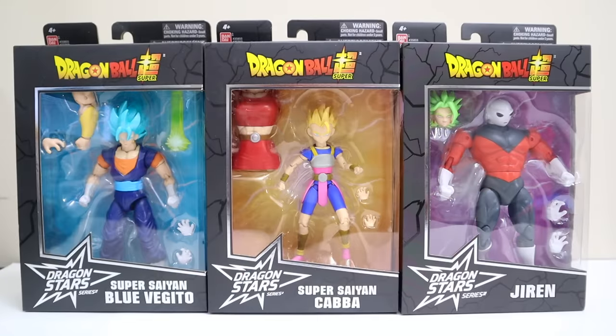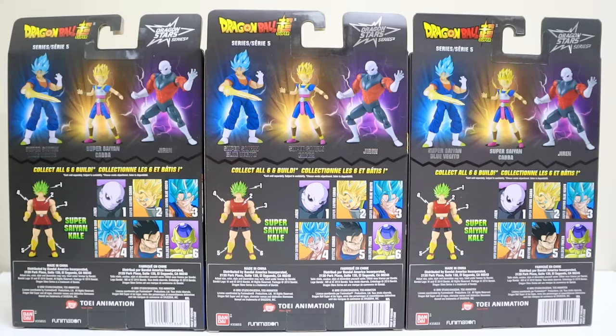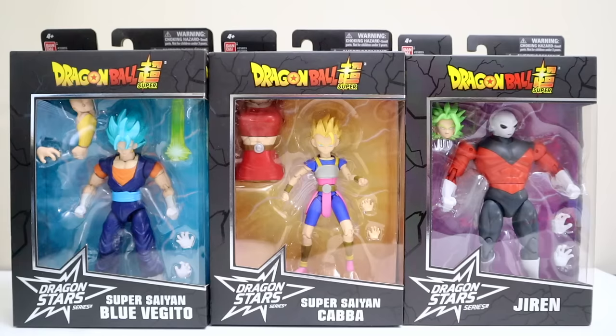Kicking things off with wave five, we've got Super Saiyan Blue Vegeto, Super Saiyan Caulifla, and Jiren. Flip it to the back and you can see everybody else in the wave. You're going to need six pieces from waves five and six to build Super Saiyan Kale. Back to the front and let's open them up.